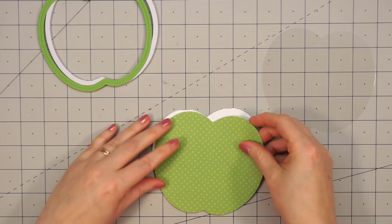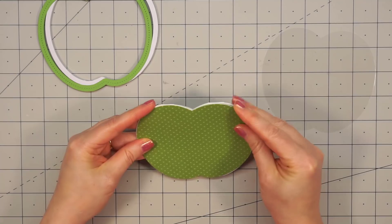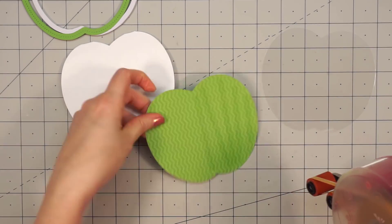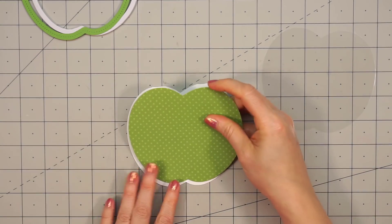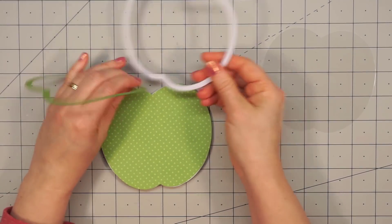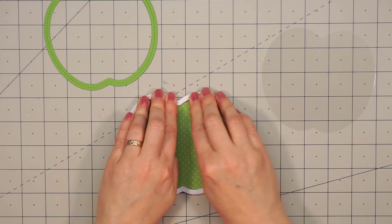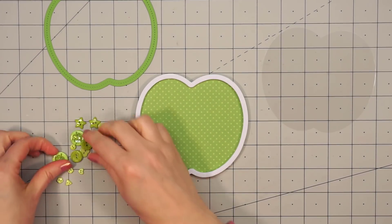The kit includes four of the shaped card bases, so you'll just adhere all of these pieces together for a super simple but cute card. I always like to hold my outline die to the base just to make sure it's the right direction. For the apple, it doesn't matter, but for some of the other pieces it will. I put some adhesive on the back side of this first piece, and then I can attach my foam — just pull off the backing and press it into place.